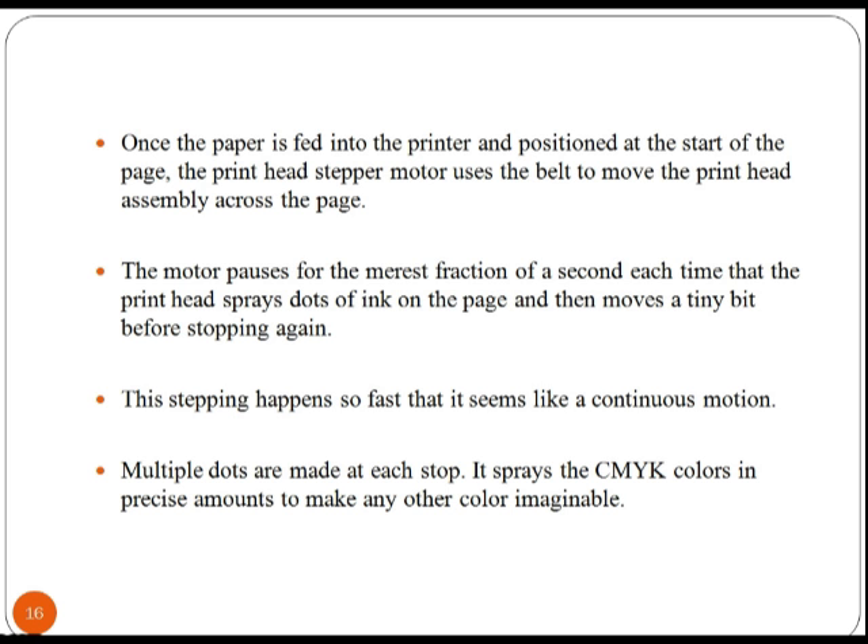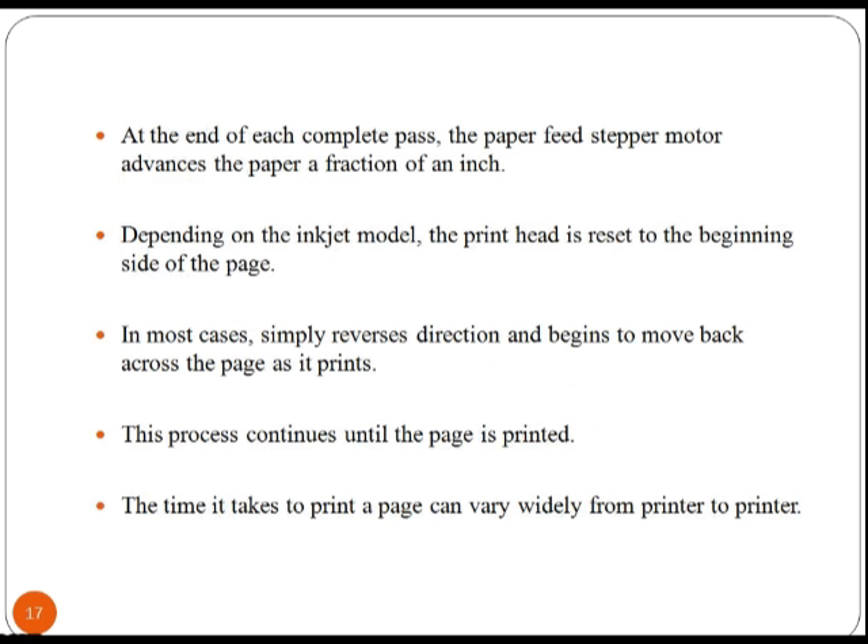The motor pauses for the merest fraction of a second each time the print head sprays dots of ink on the page, then moves a tiny bit before stopping again. Multiple dots are made at each stop, and it sprays the CMYK colors in precise amounts to make any other color imaginable.